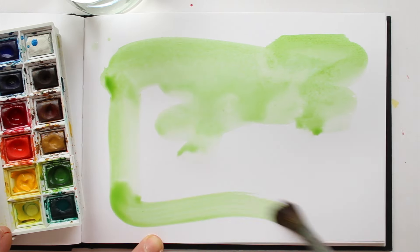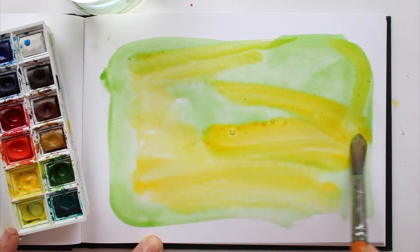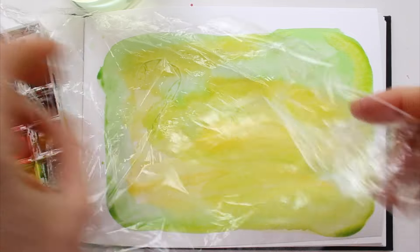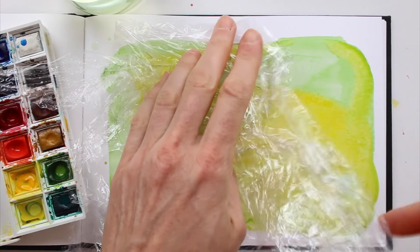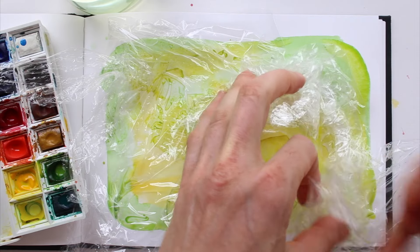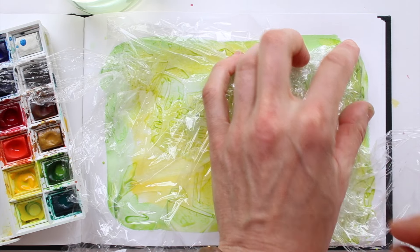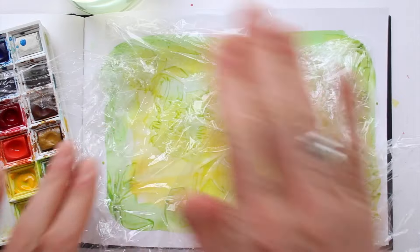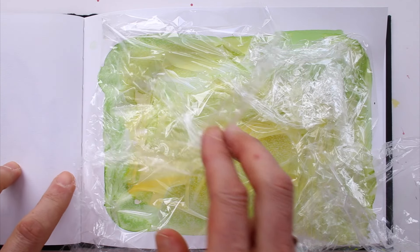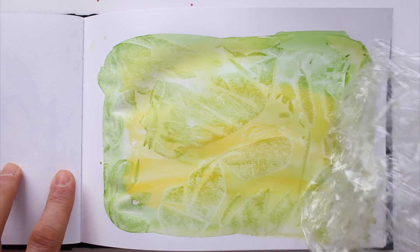You can combine colours and let them pool into each other. Then before it starts drying, cover the wash with wrinkled cling foil. Let it dry, and when you take it off, you have a very cool background texture to work on.